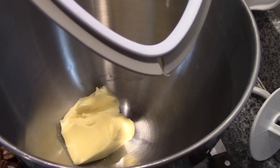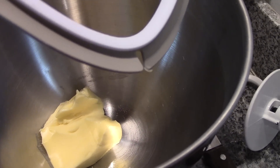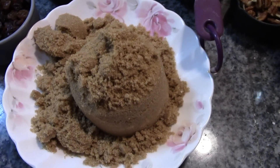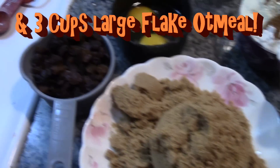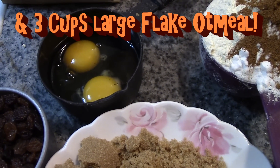Here in the bowl we have one cup, or a half a pound, of butter, and you're going to need a cup and a half of packed brown sugar, one cup of raisins, and two eggs to which I've added a teaspoon of vanilla.